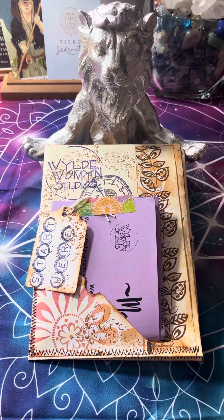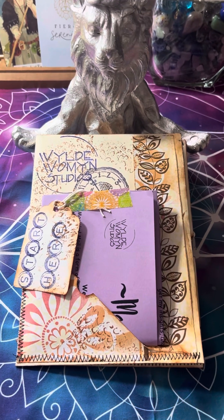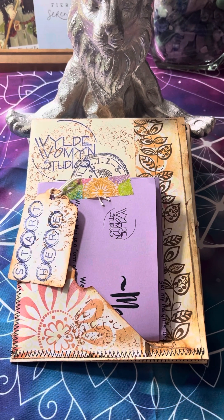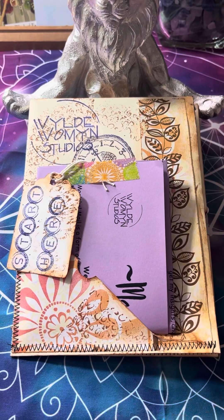Hi, this is Kim, Wild Women Studios, popping on today to show you some of the Magic Mail that's going out. Each one is different. This is for somebody in particular, but I wanted to show you what's going on.